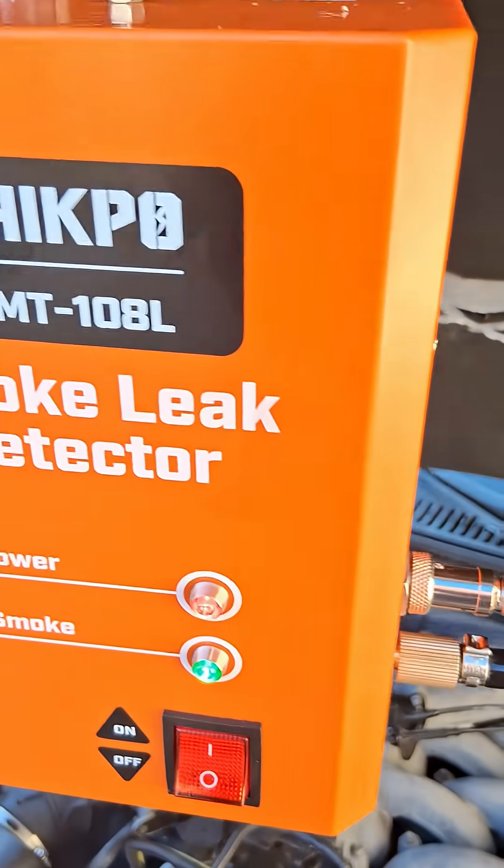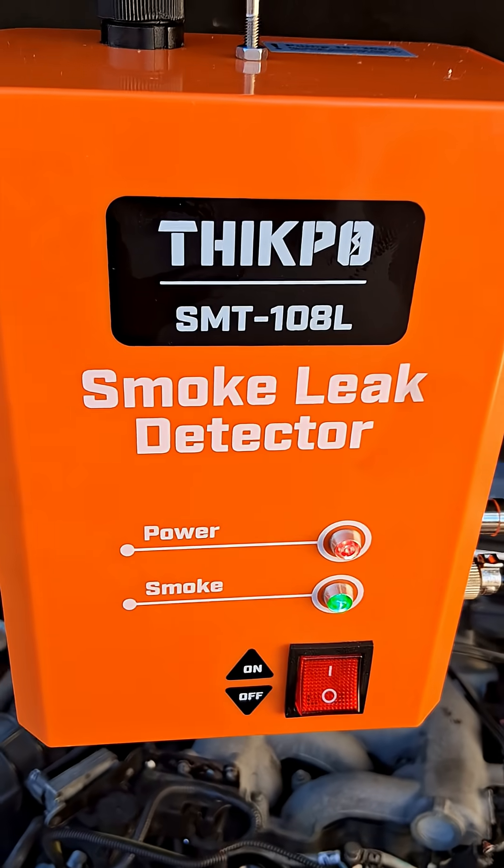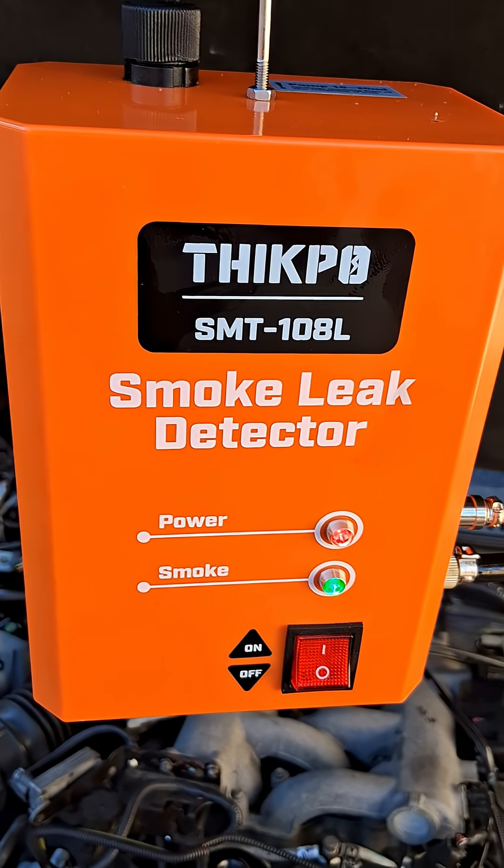So I'll pull the intake manifold off, put a new seal on that injector, and it should solve the problem. Cheap, easy, done — save yourself a ton of money. Everybody you know will want to use this.